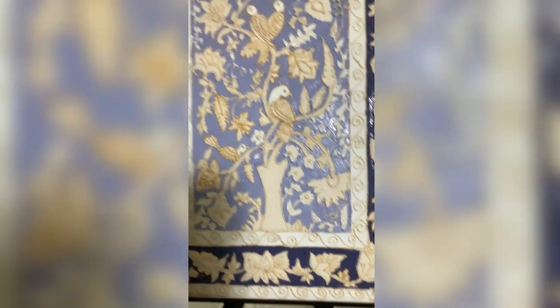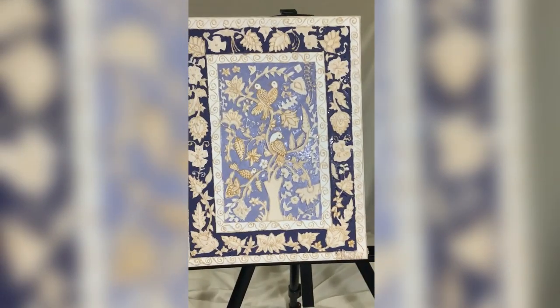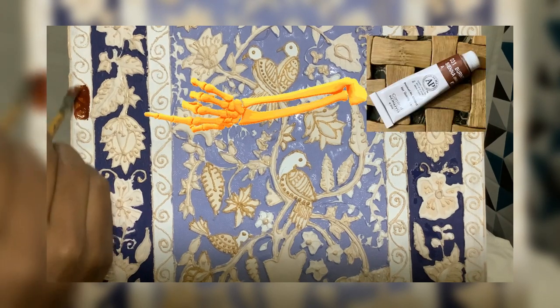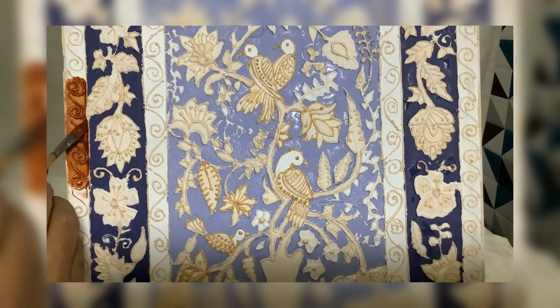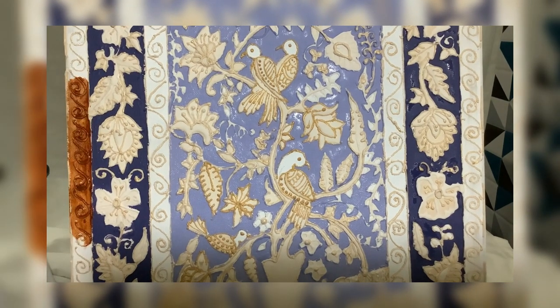Now my background is completed. It's time for the edges — for the edges I'm going to give it a dark brown shade. For the coloring we will also use a piece of cloth to wipe off the extra color, because the real clay work has to be the highlighted one.